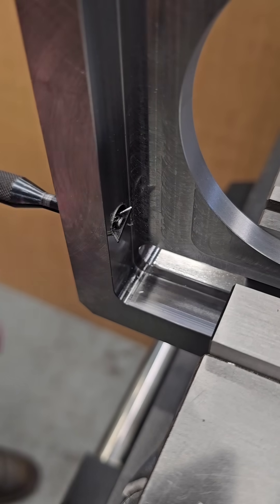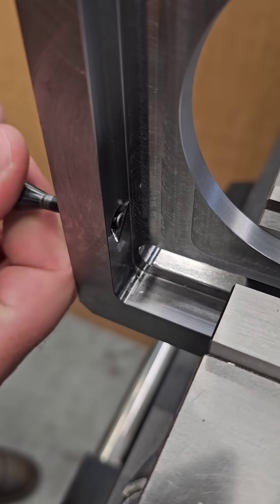This is one of my favorite tools. It's a reversible countersink and it comes in a set with a couple different sizes.